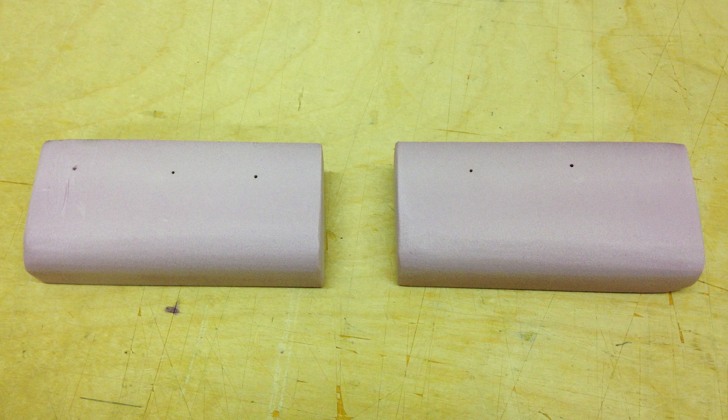I started out with two identical weight blocks of XPS foam, both 3.5 grams, and both sanded with about 150 grit sandpaper to make some similar compound curves.